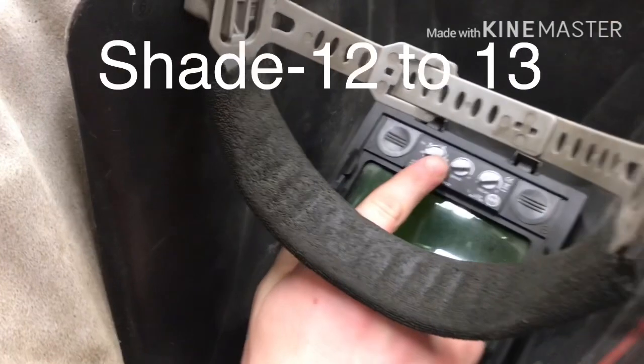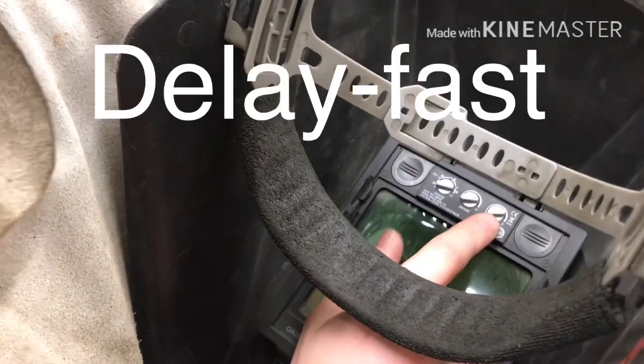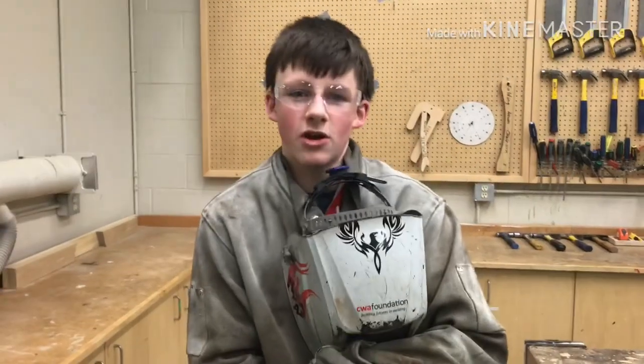Let's check out the settings first. You should always have your shade at around 12 or 13. Sense should be high, and delay is fast. Then it should always be set to weld at 9 to 13. Now that we're all set up with our equipment, let's get to welding.